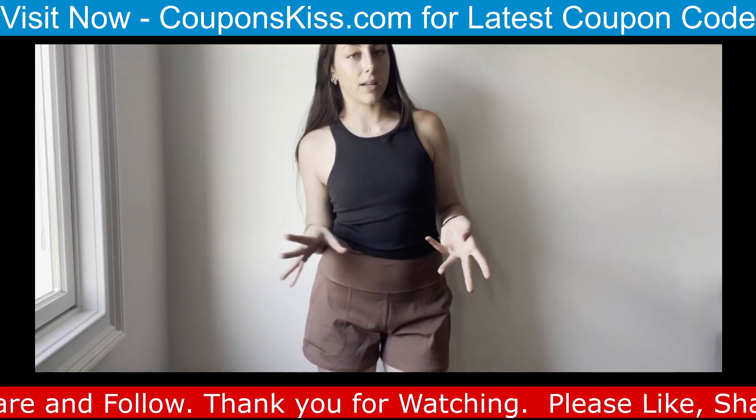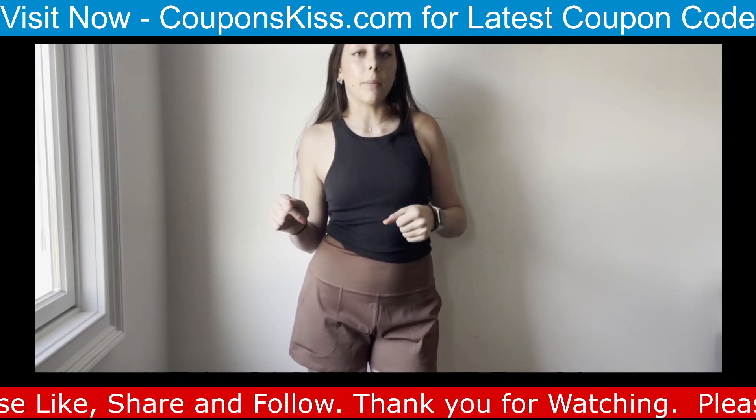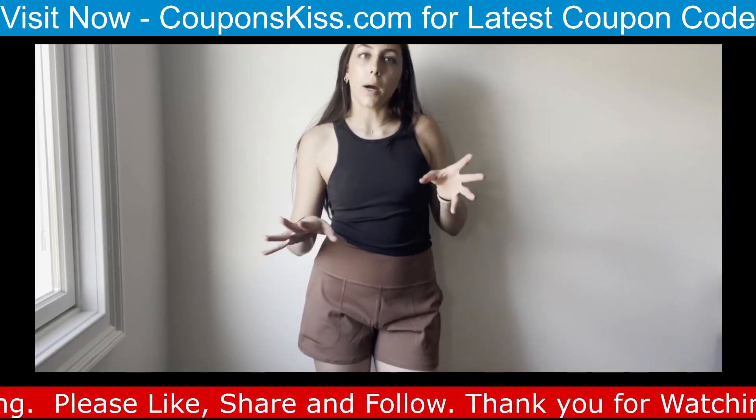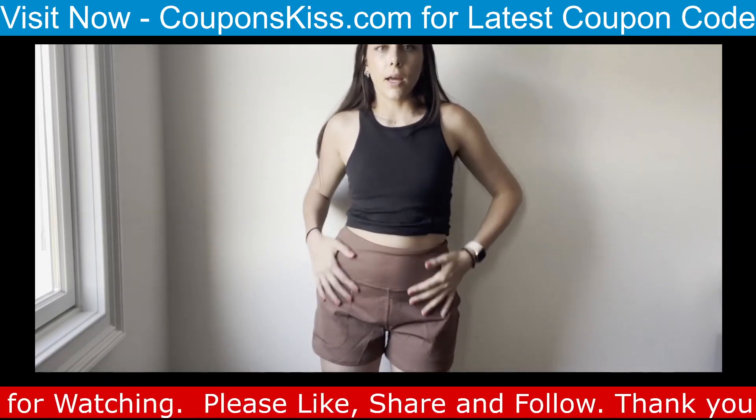I'm always worried with certain brands — you never know what you're gonna get on Amazon. I feel like a lot of the time it runs small, so I did get a medium. They still fit obviously, but I definitely should have gone with the small, so I would say it's pretty true to size. They're really cute.